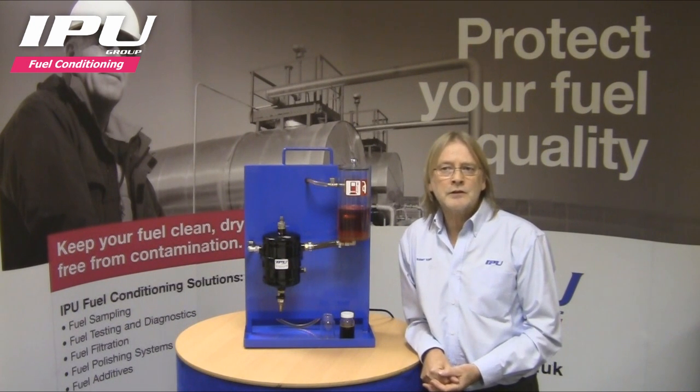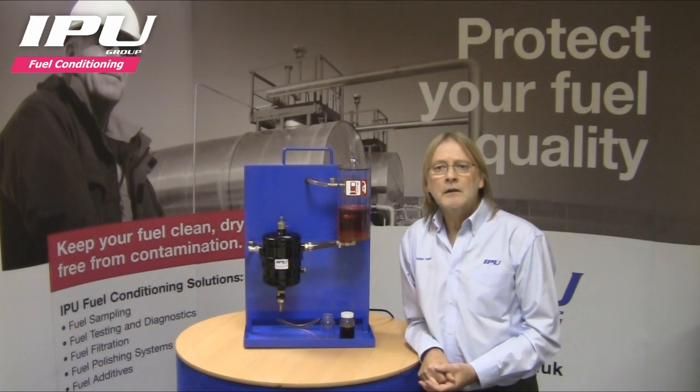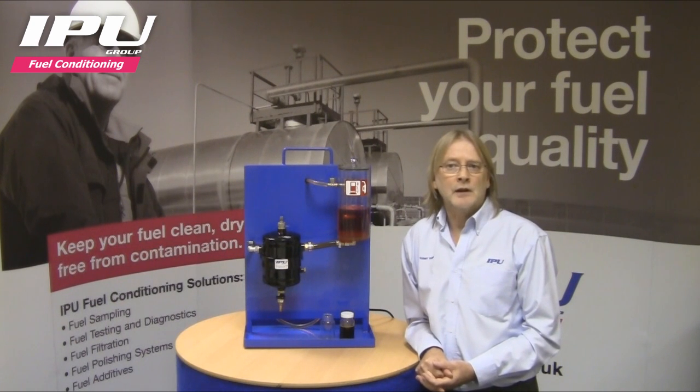It is designed to remove large slugs of water and debris, prolonging the life of the lift pump and pre-filter installed on the machine. The only maintenance requirement is to drain any water and debris on either a daily basis, or if using a water sensor to activate an alarm, drain when the alarm is activated.